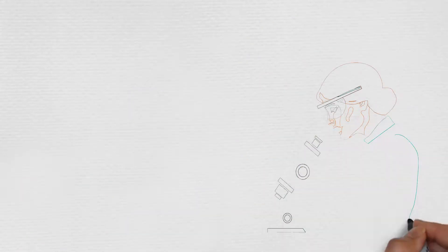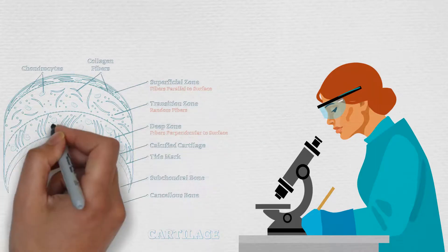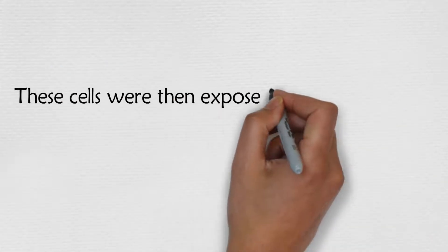In the following study, the researchers took samples of cartilage cells, which are called chondrocytes, isolated from the articular cartilage of young and older adult human tissue donors. These cells were then exposed to oxidative stress.